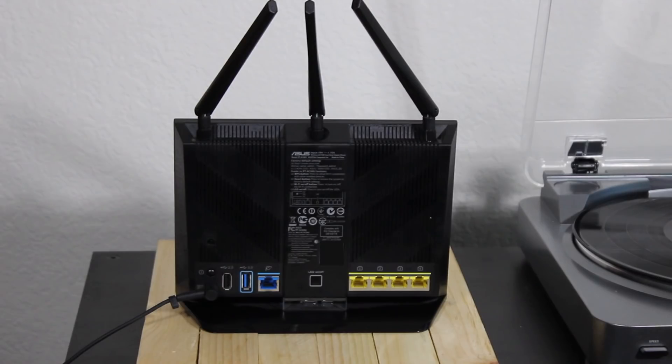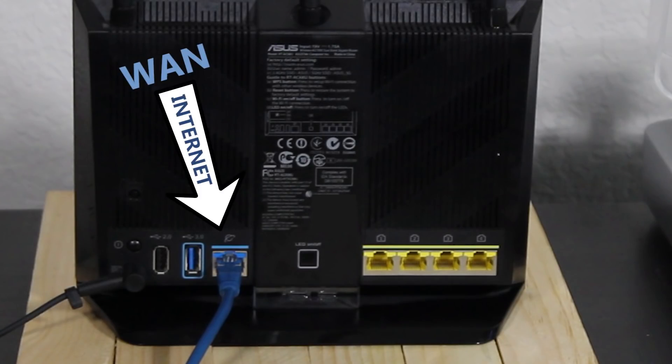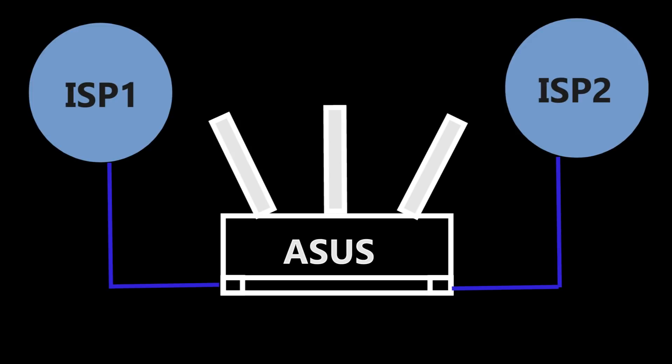And today, I want to talk about another one. Basically, as we all know, wireless routers including this one have a WAN or internet port which is used for the internet connection. This one though has a feature called Dual WAN which allows you to connect two internet connections from two different internet service providers at the same time.